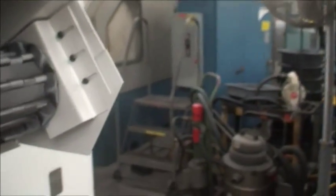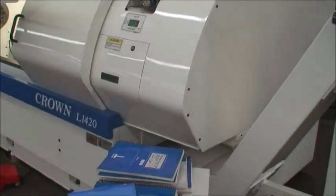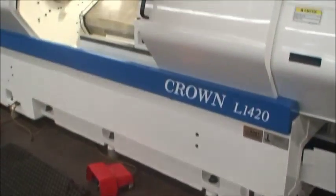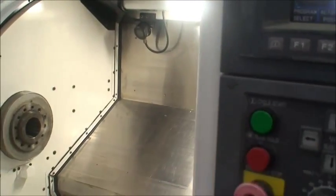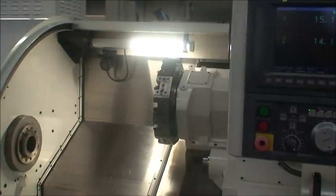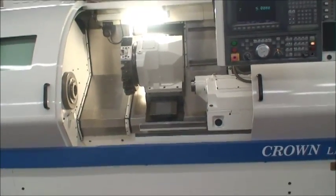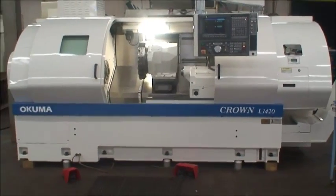Chip conveyor here. Turn that on. All the manuals and the discs. So that's the machine. We hope you like it as much as we do, and I think you will if you see it in person. If you have any questions, feel free to contact us. Thank you.